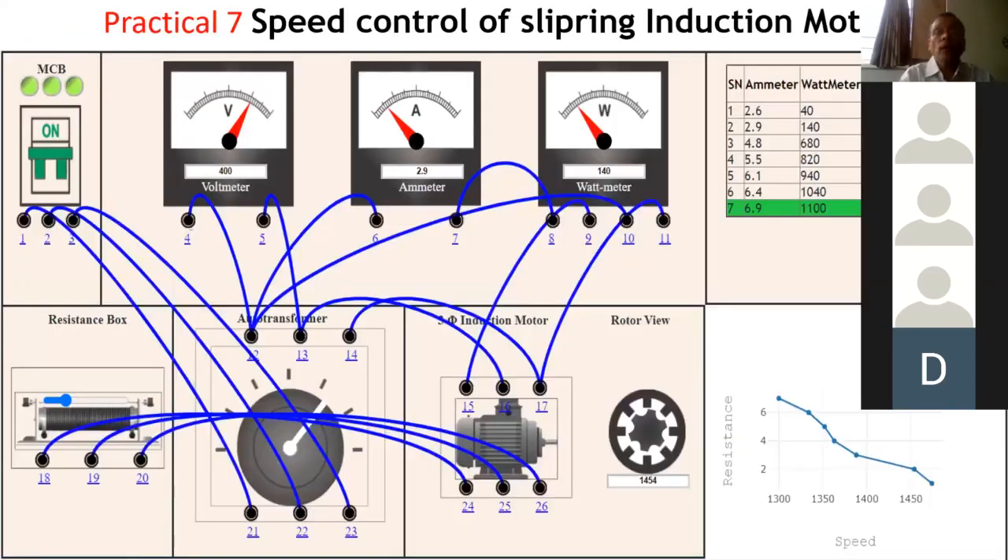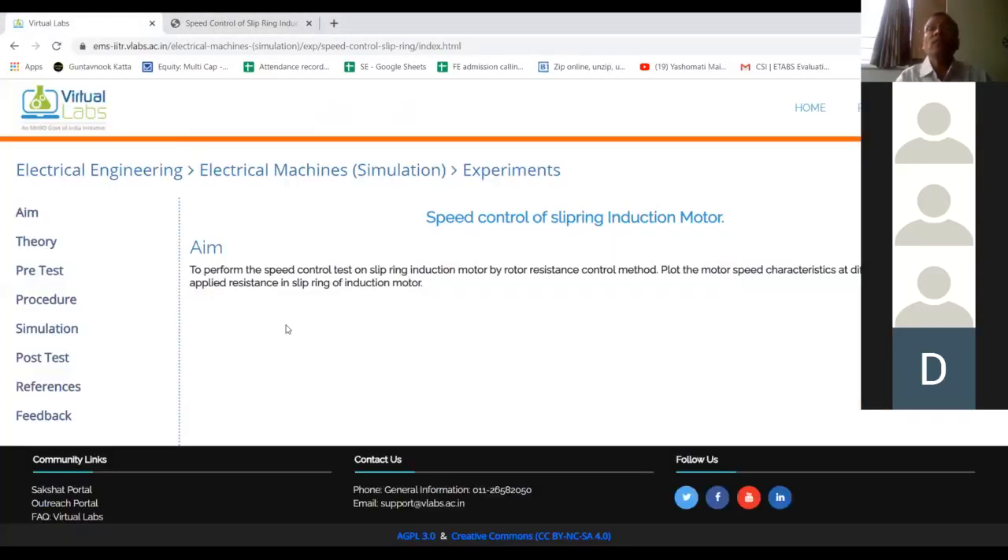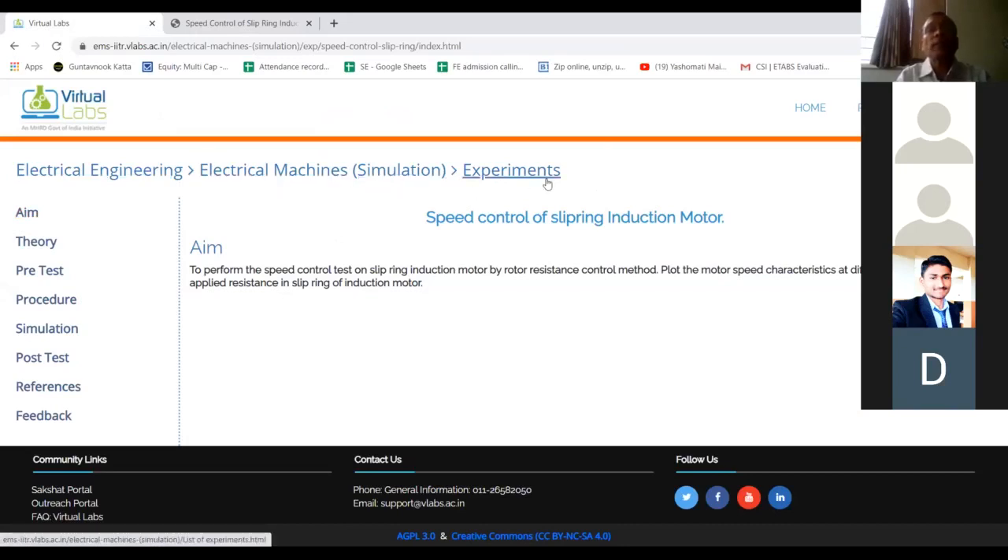We will now move to the IIT website screen. I will stop sharing this screen and share the IIT website screen. This is the IIT Roorkee website for electrical engineering, subject electrical machines, simulation experiments. This is the experiment: speed control of slip ring induction motor.